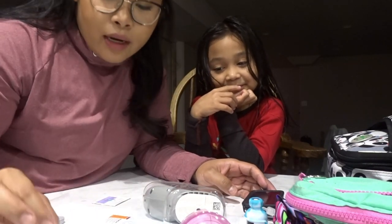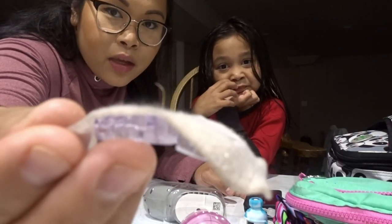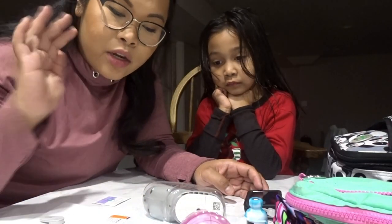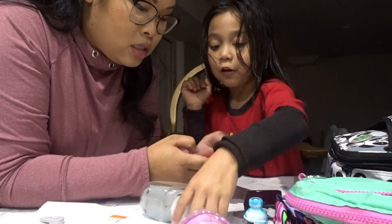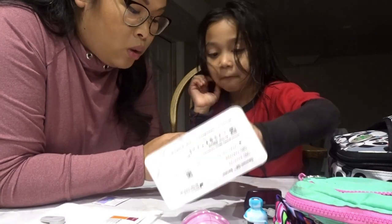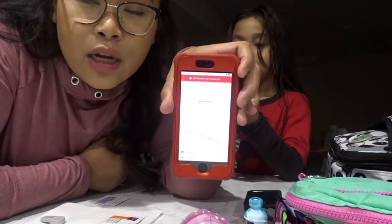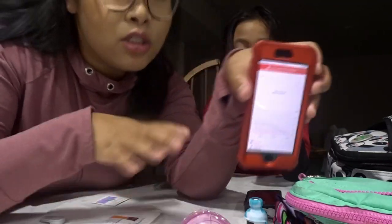I already took off the old one and this is what it looks like - the little wire that goes in her interstitial fluid to take her blood sugars. First thing you have to do is stop the sensor or enter the code. You have to stop the sensor or wait until the sensor expires. The code is 9-1-1-7.